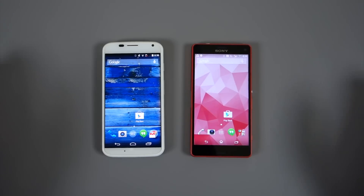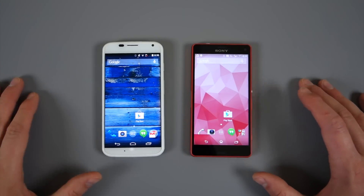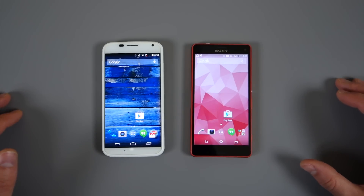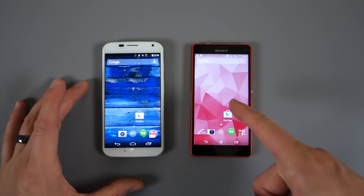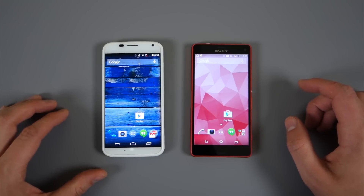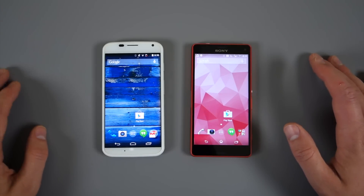Hey, what's going on guys? Welcome back, Calen here with Droid Life. So we've got in front of me brand new Google Play Store version 5.0. It just showed up tonight out of nowhere and a couple of our readers grabbed it, sent it over, and now it's available for everyone to load if you'd like. I've got it up running on Xperia Z3 Compact and the old 4.9 up and running on the original Moto X. We just want to show you some differences between the two because there are definitely some differences.